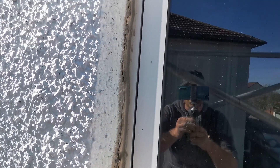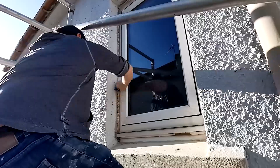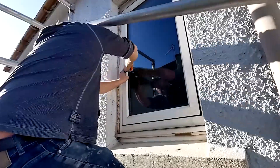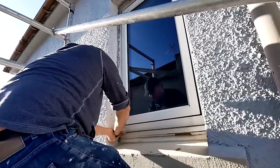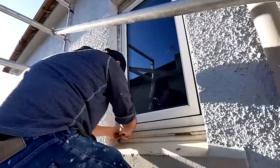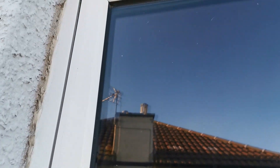Okay, so this is the window we're going to paint. The silicone is awful — that's the first thing we're going to do is take that out, and then we'll move on to masking.